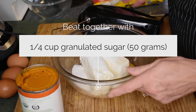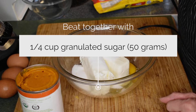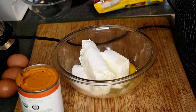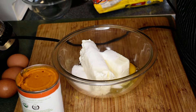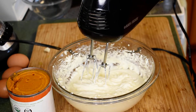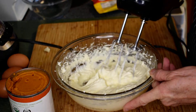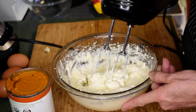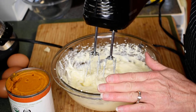In a medium bowl, whip the cream cheese, egg, and sugar on a low speed until it's all creamy. Once it's whipped up, you can see it's very creamy with a velvety consistency. We're going to go ahead and put this in the bottom of the cooled pastry shell.